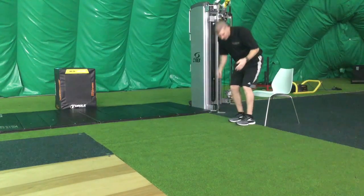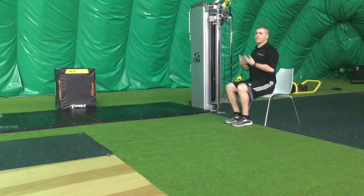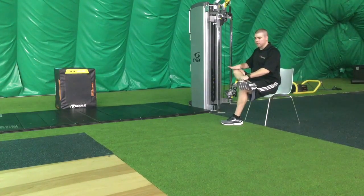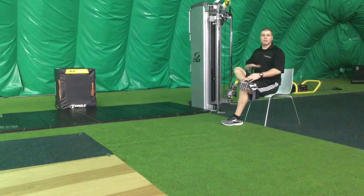For the seated position, imagine that your back is on the floor — you always want to have a nice tall posture. Hook the ankle, push down. Hold for three to five seconds, alternate legs for ten.